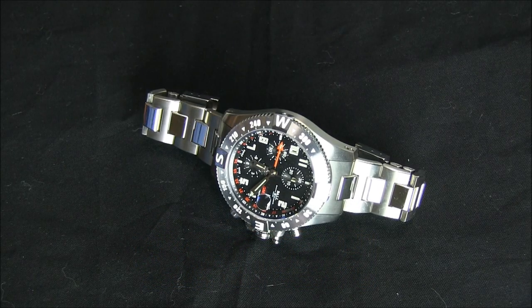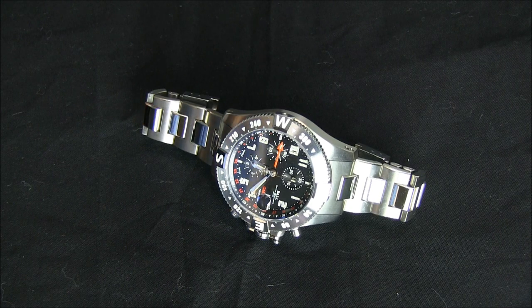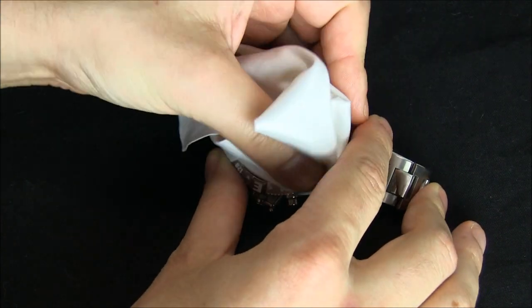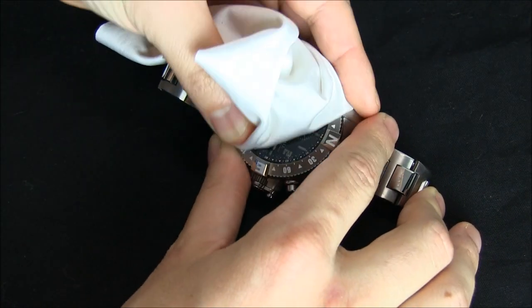Hey everyone, Ariel Adams here with the Blog2Watch. Please subscribe to our videos on YouTube and like this video if you find it useful. This is a review of the Ball Engineer Hydrocarbon Spacemaster Orbital 2 Chronograph Watch. That is a mouthful, but this is actually a hell of a timepiece with a lot of cool features.